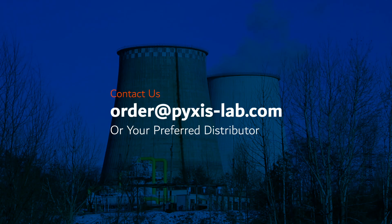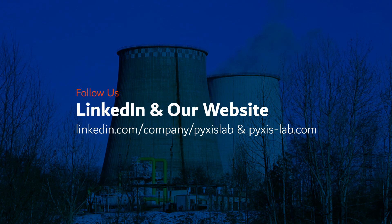To learn more about Pixis Labs' new TAG polymer platform, you may contact us at order@pixis-lab.com or your preferred Pixis Lab distributor. To stay up to date with the latest innovations from Pixis Lab, follow us on our LinkedIn page or check out our website at pixis-lab.com.